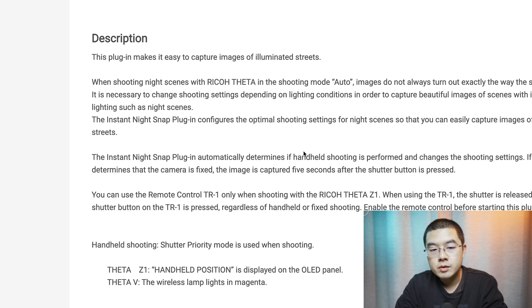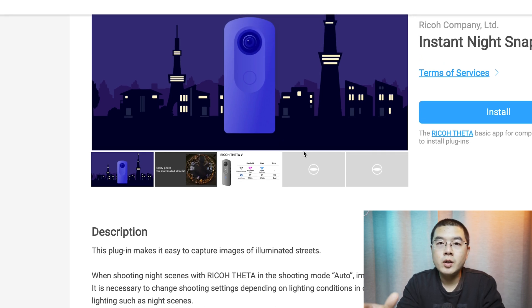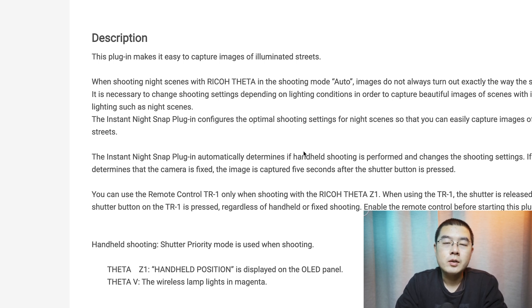The plugin makes it easy to capture images of illuminated streets. For an illuminated street, there are some spotlights, very bright highlights, and really dark shadows. Capturing a good illuminated street photo requires exactly the right exposure — not overly precise, but optimized for the highlights. This is quite challenging for the Theta Z1 or Theta V, though if you know how to use the dual fisheye RAW plugin it's straightforward, but most customers, especially amateurs, want something easier.